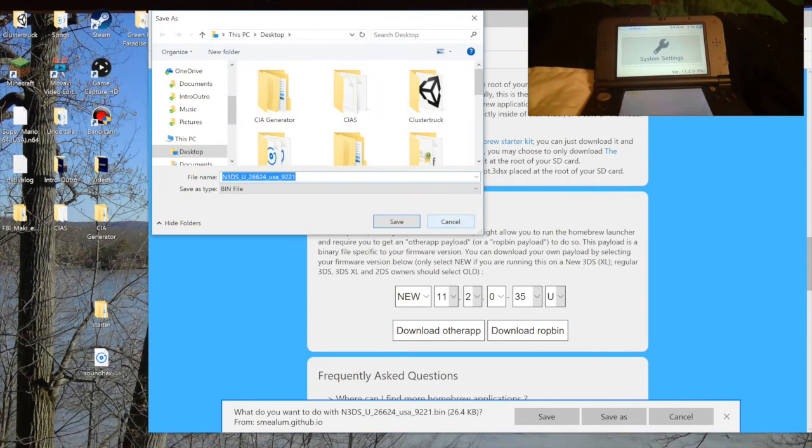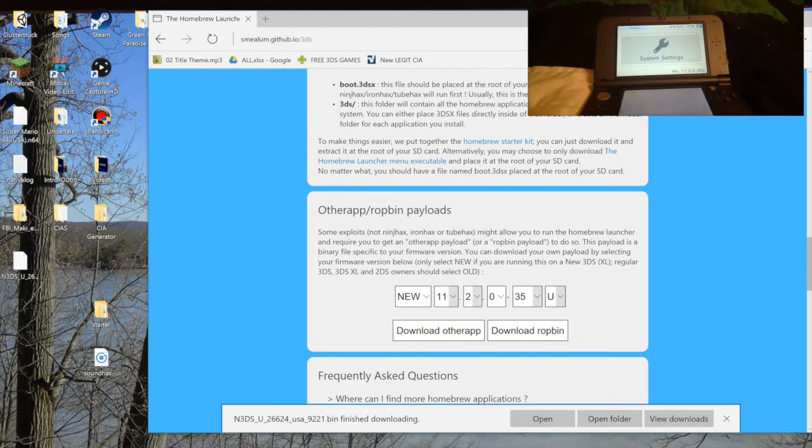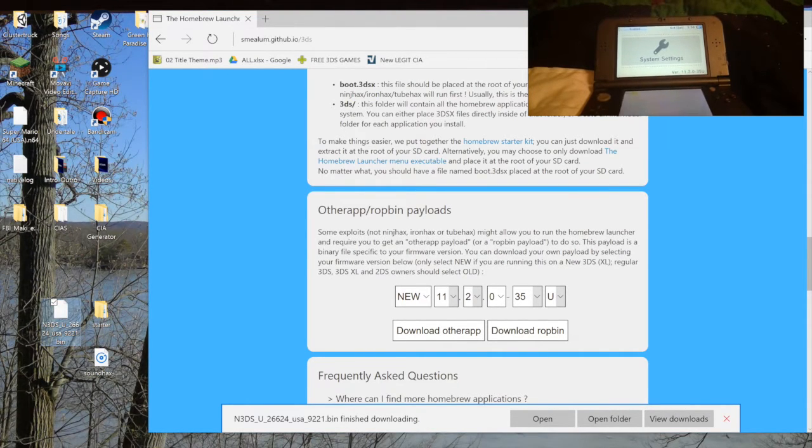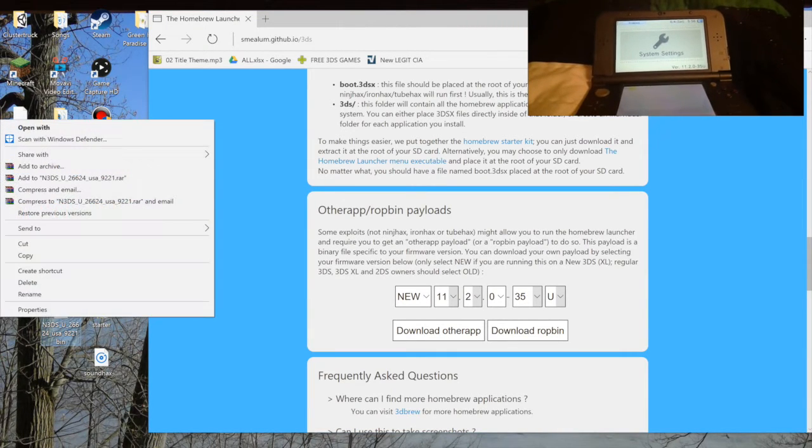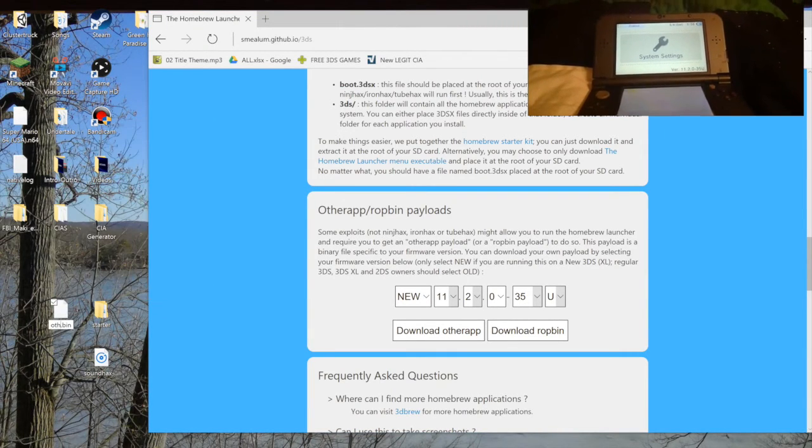Save it to your desktop. Now this isn't going to work as-is — it'll just crash your DS, but it won't hurt it. You have to rename this OtherApp file, or else it's not going to work.